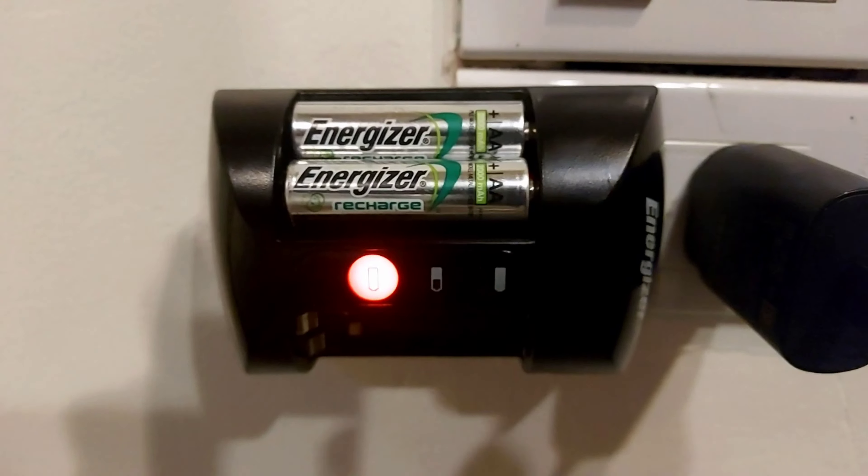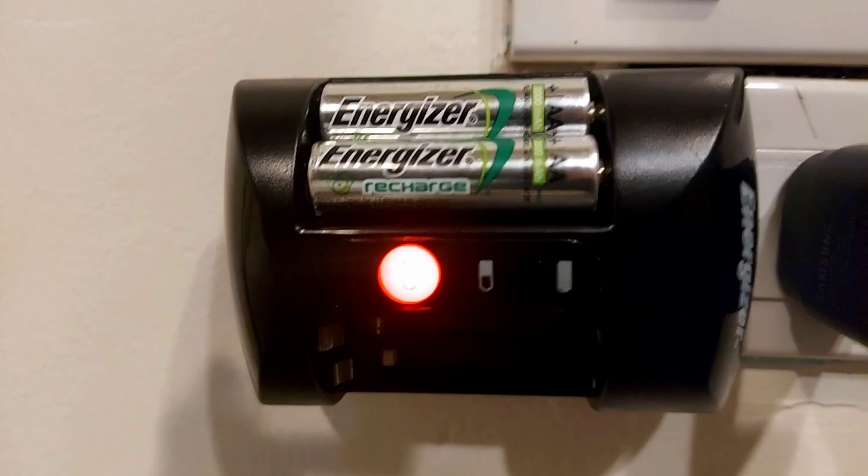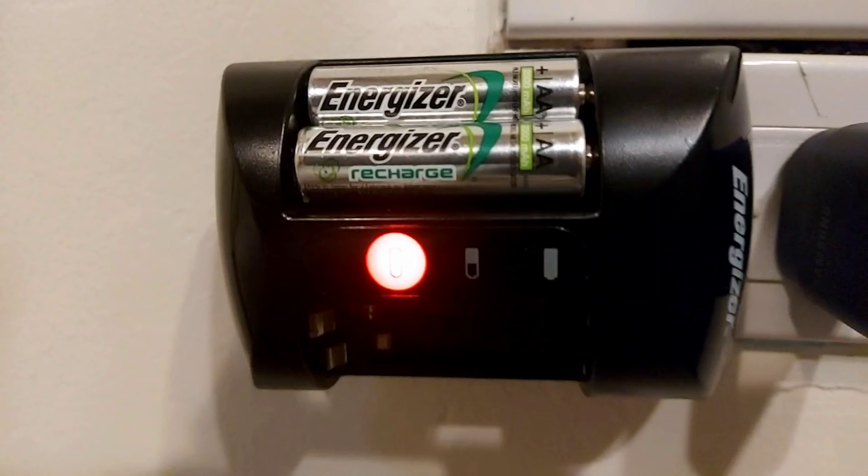So yeah, it's a pretty good charger — small, compact, and does the job.